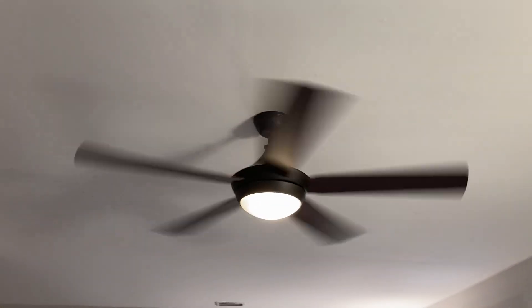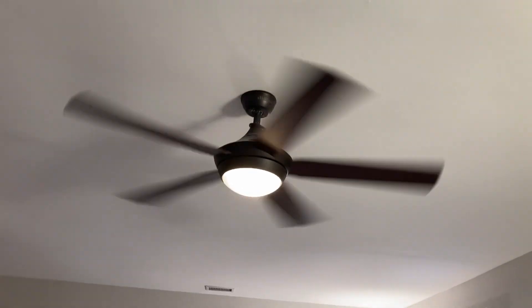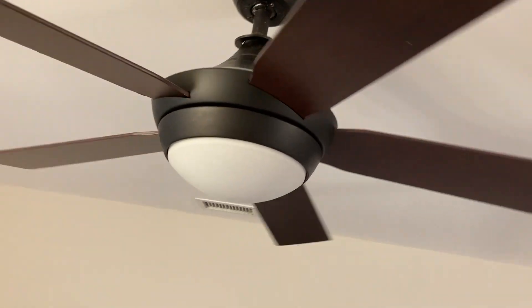High speed. Put the light off. Medium speed — wait, that's not fully brightened. Low speed. I'm just going to turn this one off. Yeah, I'm just going to turn this one off because this is the master bedroom and I do not know what my parents' reaction will be if they find out that their fan has been on.